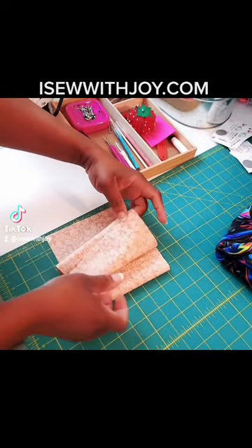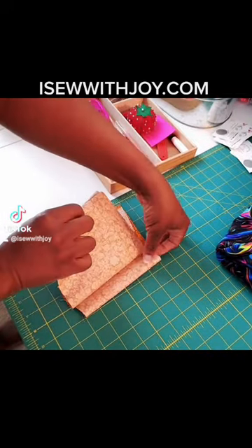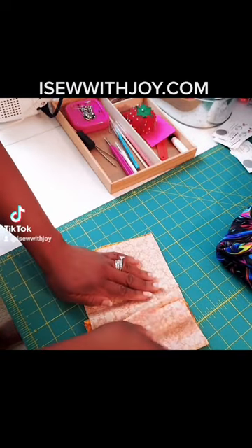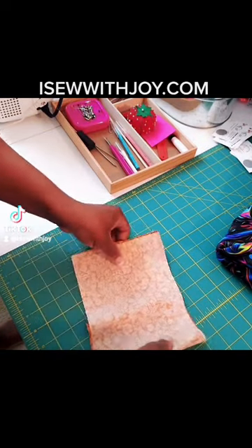Here I have a piece of fabric that is approximately 24 inches by 6 inches, and I'm just gonna go ahead and fold it in half and then fold it again in a quarter like so.